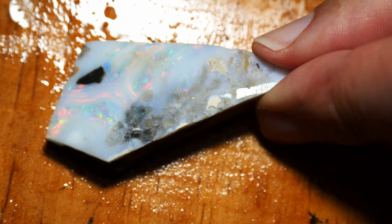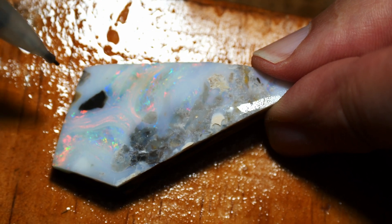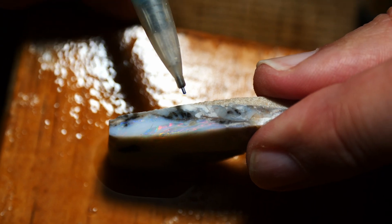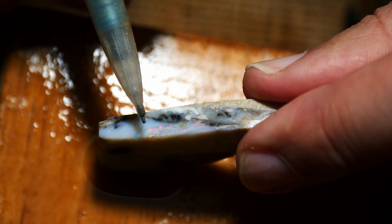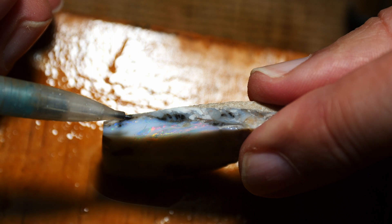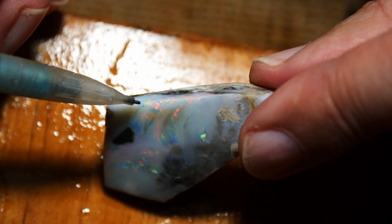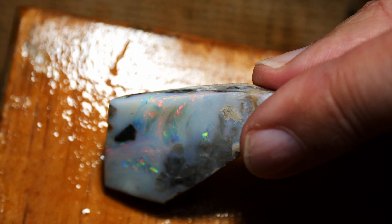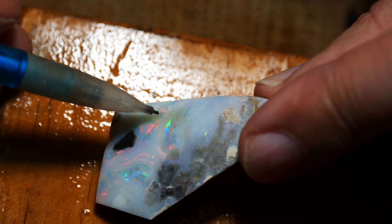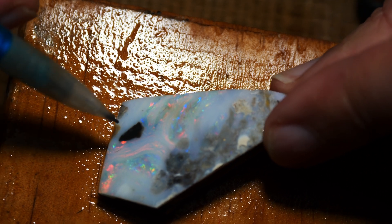I want to talk a little bit about what's happened with this piece. I was hoping there'd be a larger area of color, but as we can see there's not. The bars we can see here are running up into the top of the stone. I've been grinding this down hoping the bar would widen up, which it has to some degree. So I've stopped — we've got wider bars here which give it more color. There is a black section here which I'm going to leave in the stone.